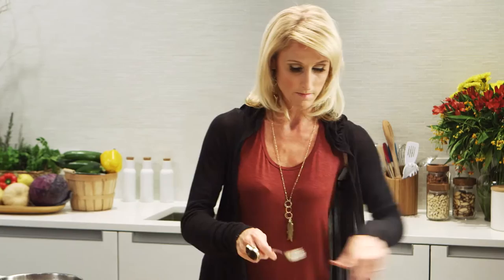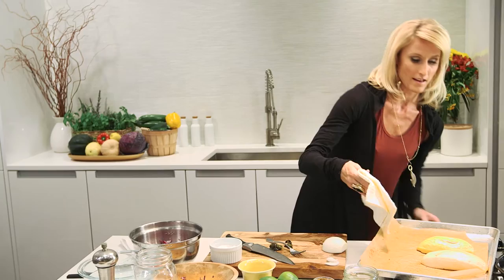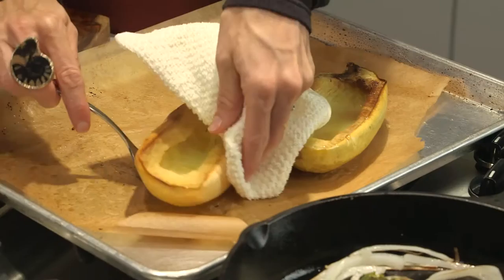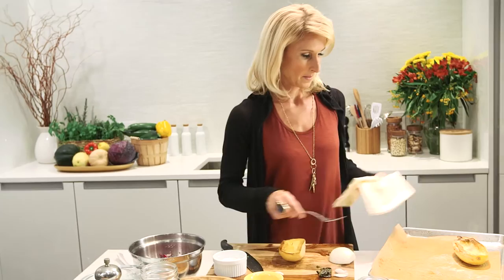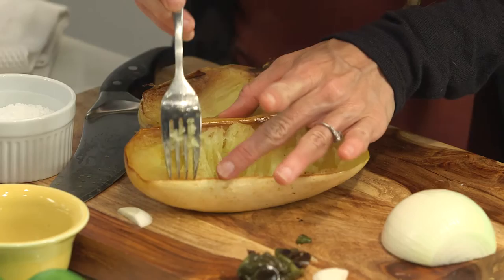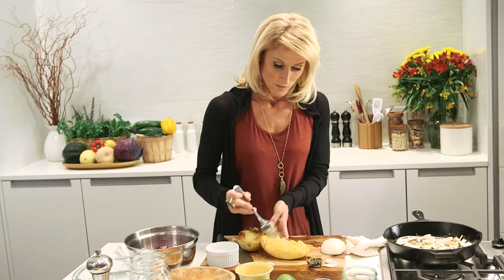Now we'll pull the spaghetti squash out of the oven. They should have a little golden color but not too much. Transfer to the cutting board. To get that nice pulled pork consistency, gently pull the squash away from the skin — just run a fork right between the skin and the squash and it comes away easily. Keep pulling until all the squash strands are removed.